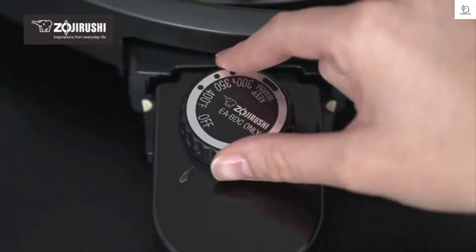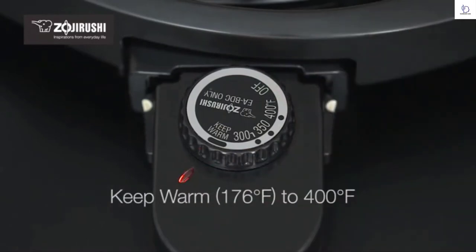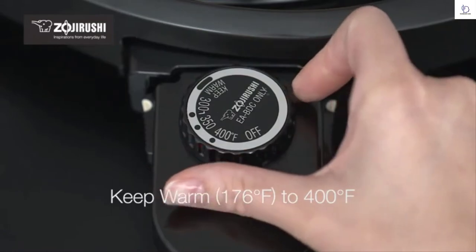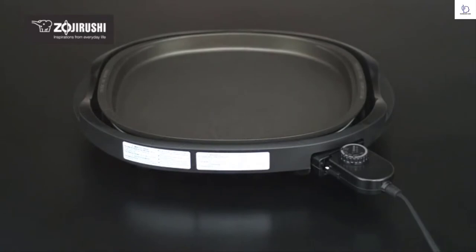The cooking plate and heater sit inside the bodyguard to protect against scalding. Setting the temperature is easy with the control plug dial, ranging from a keep warm temperature of 176 degrees to 400 degrees, making it convenient to cook a variety of foods.